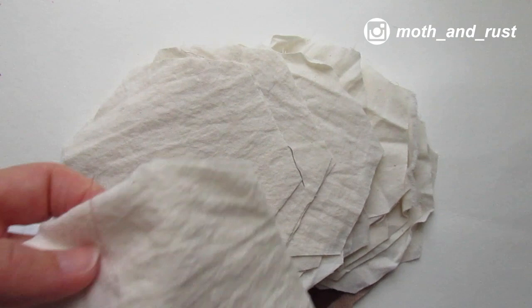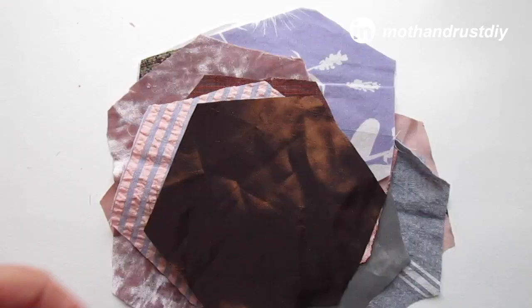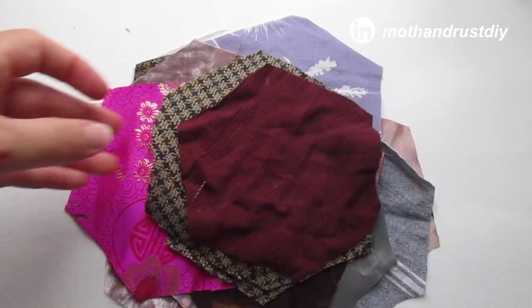To make this quilt you will need fabric for the inside, and this can be just about any non-stretch plain fabric. It can be ugly fabric too, because you won't see it in the finished quilt. Then you'll want some more decorative or pretty fabric for the top.